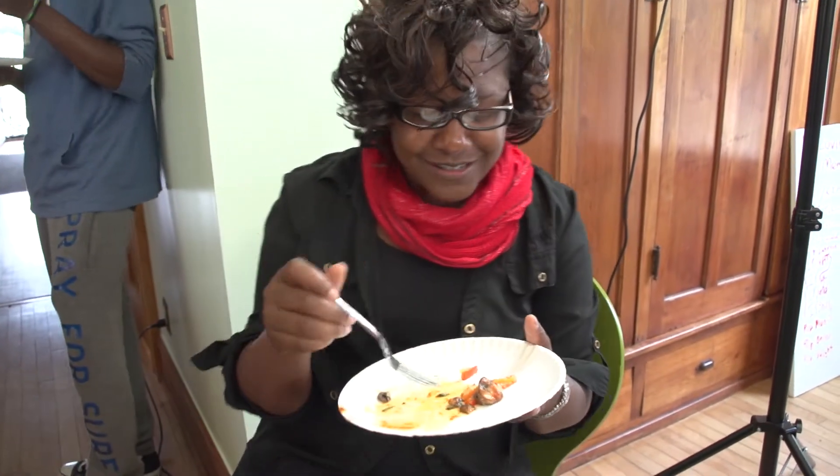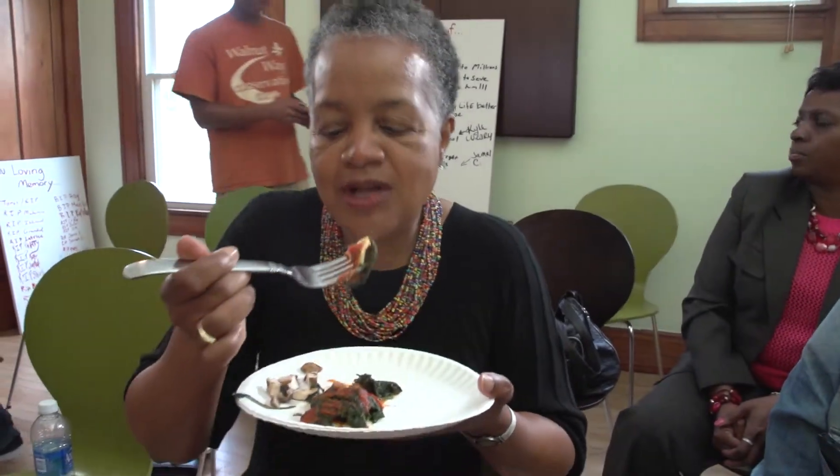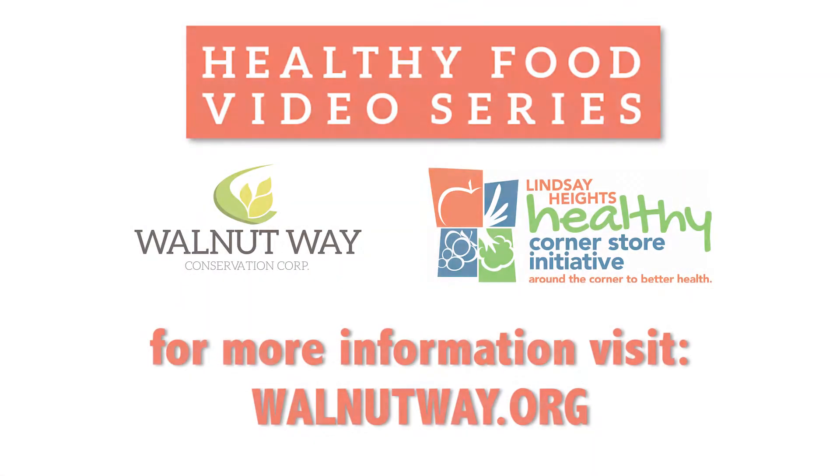Mmm. Delicious. Each part is very flavorful. It's great, it's really good, it's delicious. Thank you.